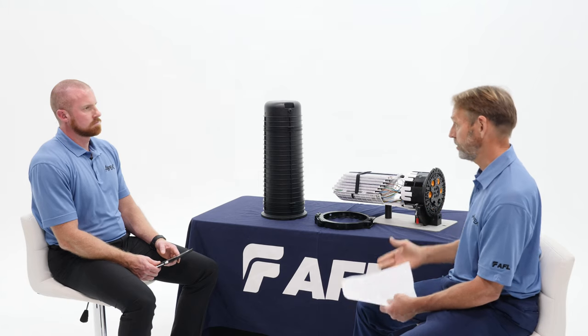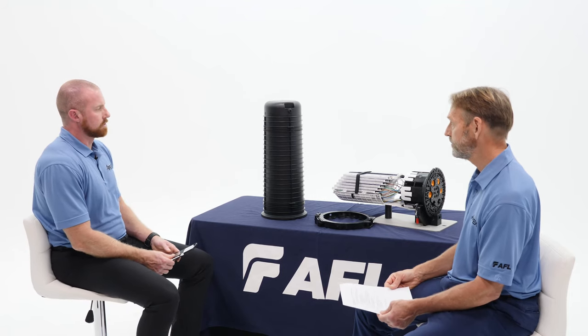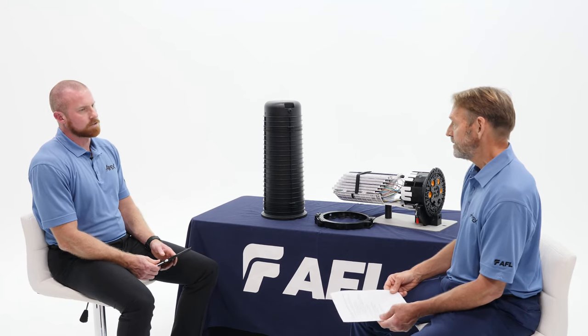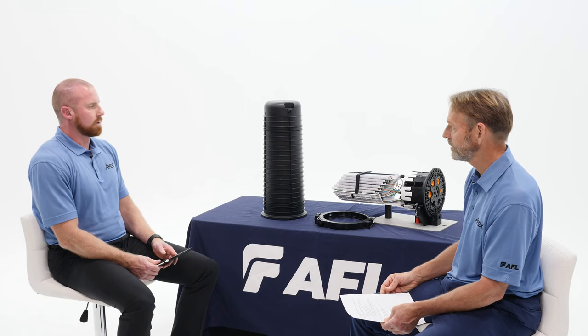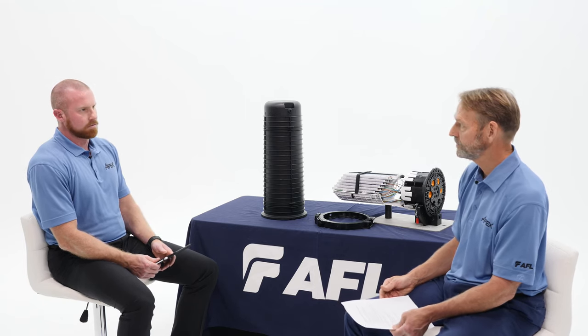That's 3,456 fibers in one closure — a lot of fiber for a closure of this size. It's actually impressive when you see it in person. You might think 576 fibers per tray is unmanageable, but it's required a new method of thinking. When you look at that tray, it actually dresses in really nicely and cleanly. It's very interesting to see how we're going to continue to address increasing fiber counts in the future.